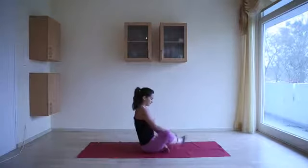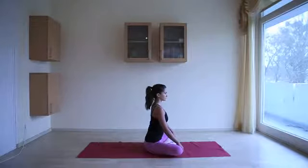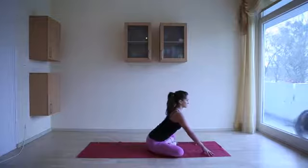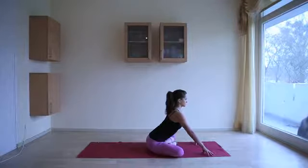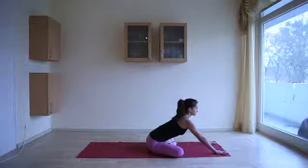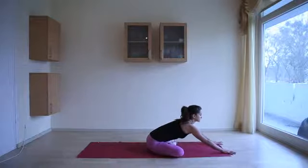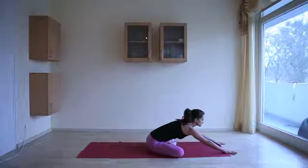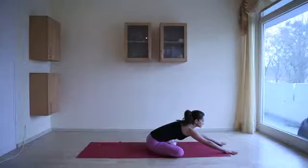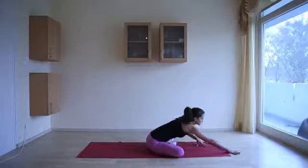From here we're going to go over to the other side — to do that, bring the other foot in front. Bring the hands down in front of you, fingertips on the ground. Tilt the pelvis forward. As you inhale, get the spine long. As you exhale, melt forward, thinking about drawing your heart forward. Scan the body for any areas of tension and bring breath into those areas.